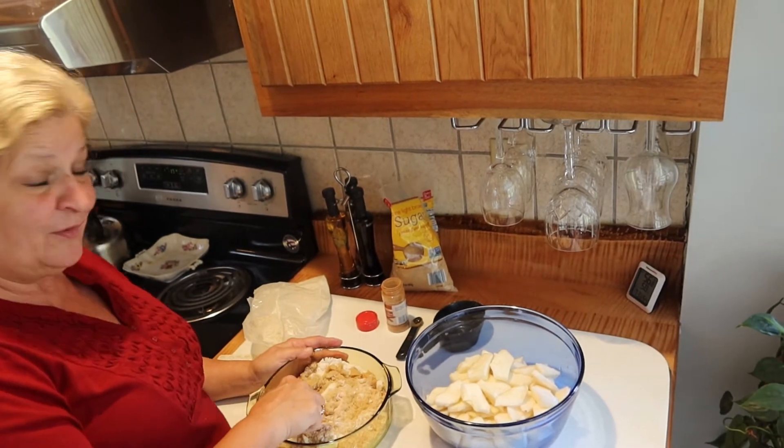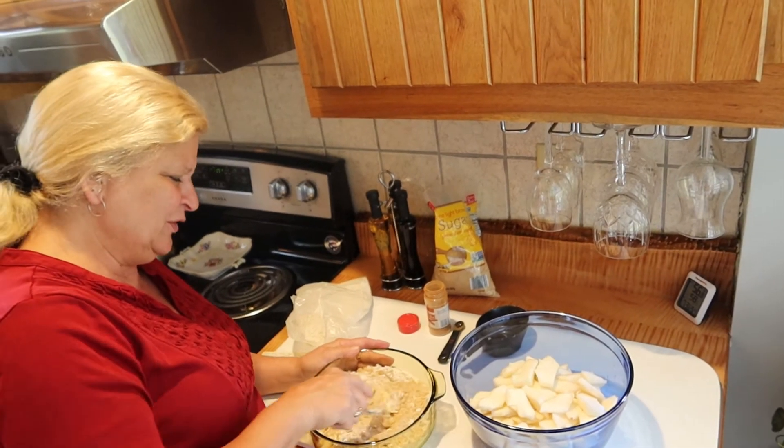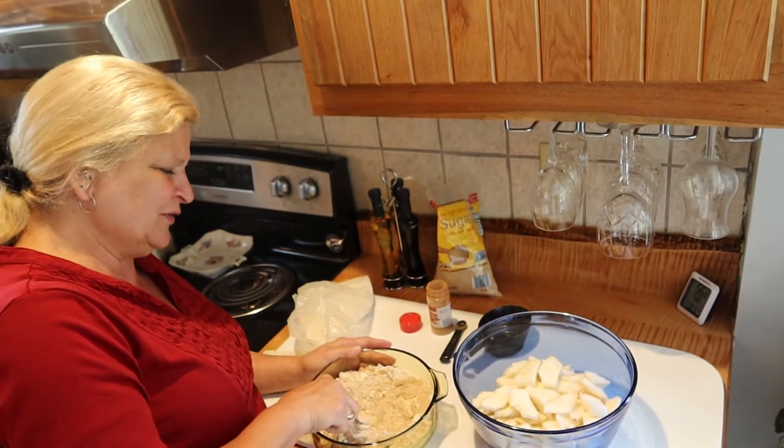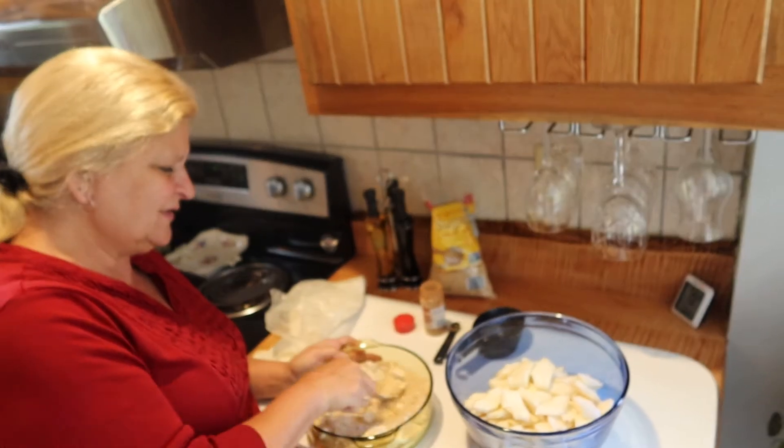Bake it at 375 for about 30 minutes, or until your apples are nice and soft. Serve with homemade ice cream — or regular ice cream if you don't have homemade. It is best served when it's warm because it's just delicious.